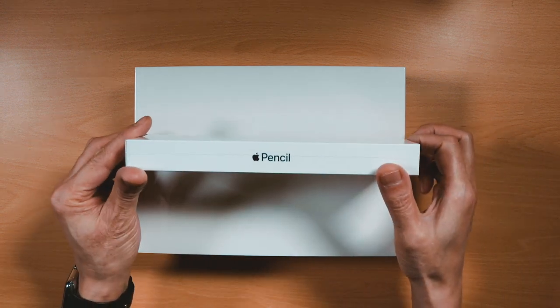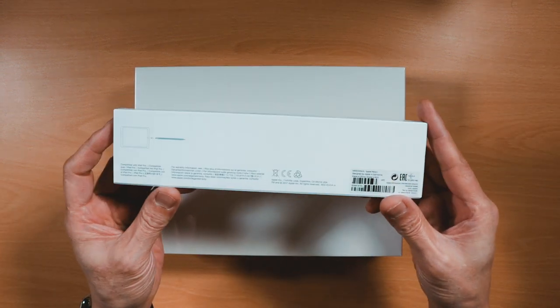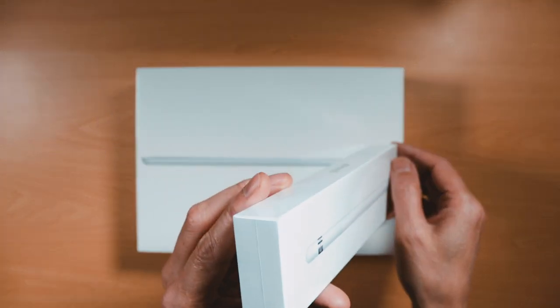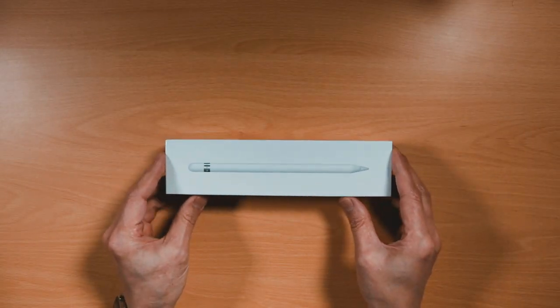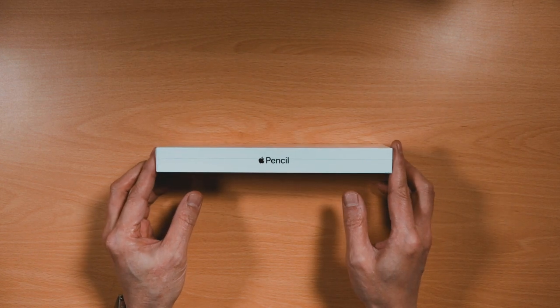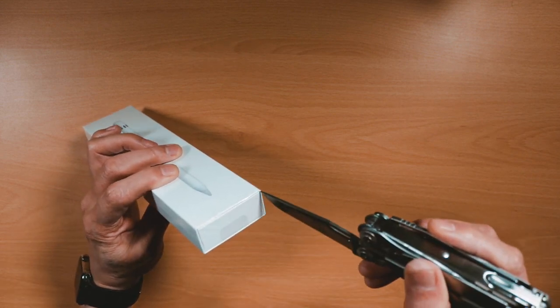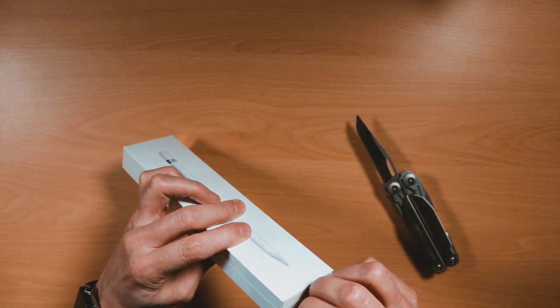I'll first start off with unboxing the Apple Pencil. The Apple Pencil is packaged in an elegant slim box with 'Pencil' written on the sides and a pull-out flap under the shrink wrap. I'll just remove the shrink wrap in order to pull out the flap and slide out the Apple Pencil enclosure.